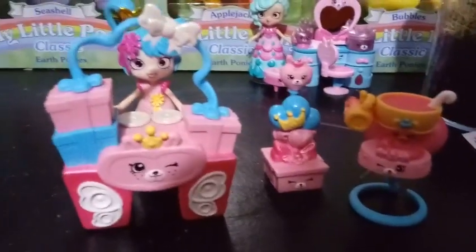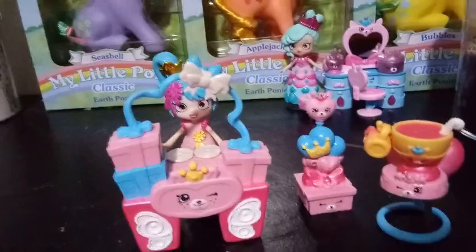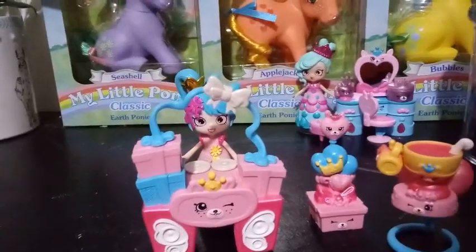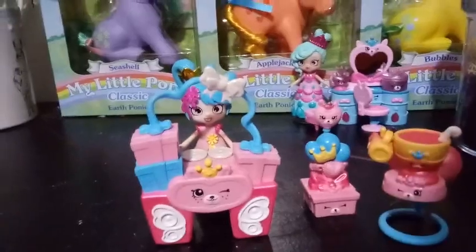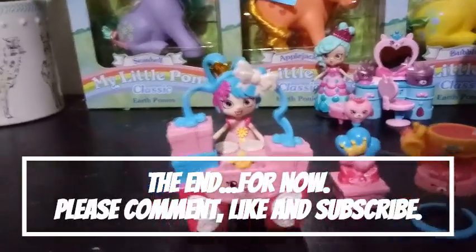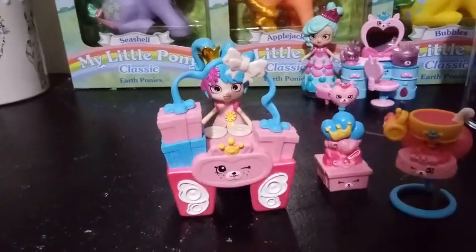So there it is for you guys, and that's all we have for you today. Comment below and let me know what you think about the new Royal Trends Happy Places. Are you excited for the castle? Which set and which girl are you looking forward to adding to your collection? We'll see you guys in the next one. Bye!